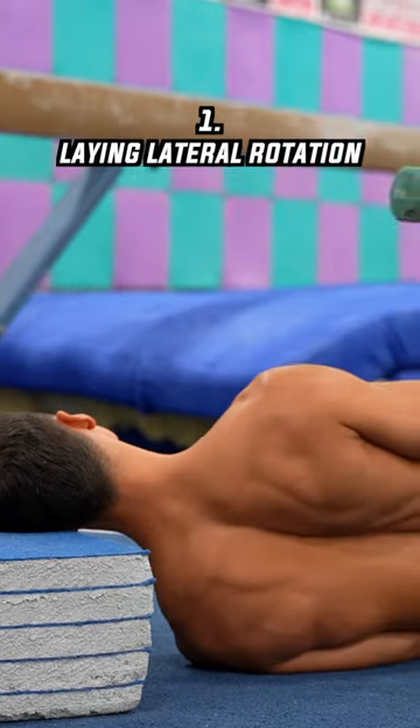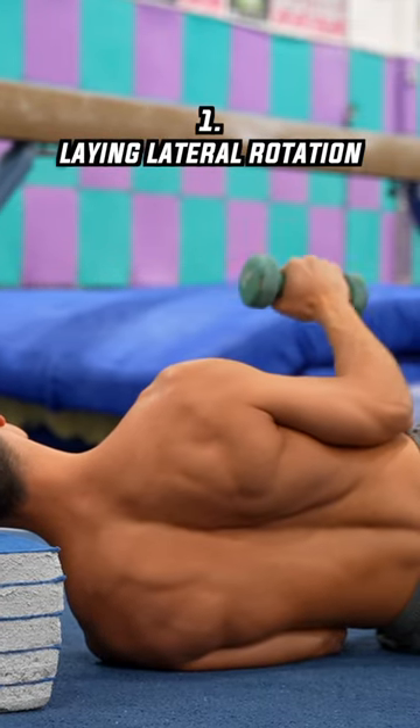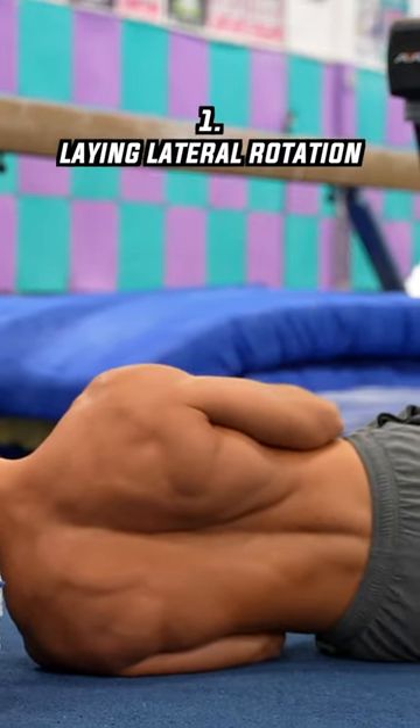The first exercise is the laying lateral rotation. Do 15 to 30 reps depending on the weight you use.